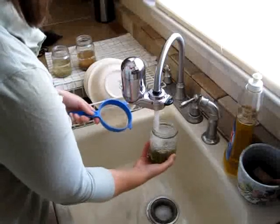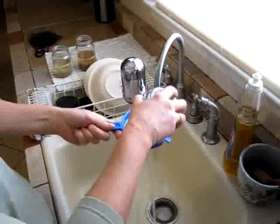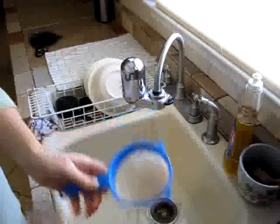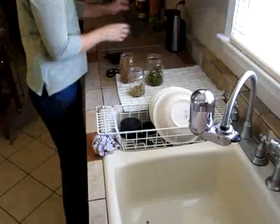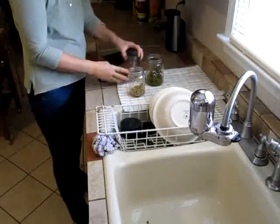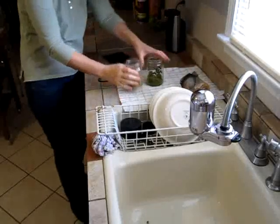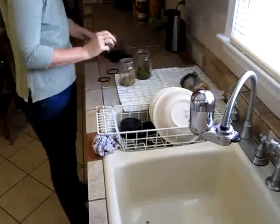Be sure to do this twice a day. I usually do it in the morning and in the after dinner. Now the next thing that you do is you take your screening and just put it over like this with your rubber band, and turn it over like this. I put a little towel right here on the side. They should be a little bit in the light like this.